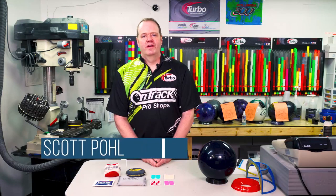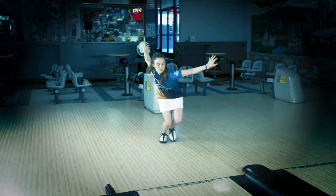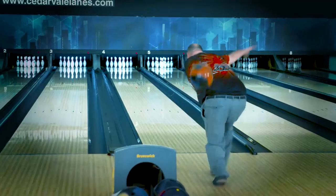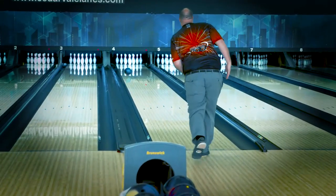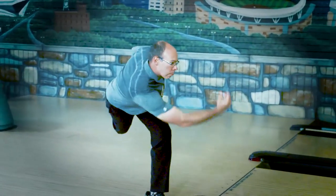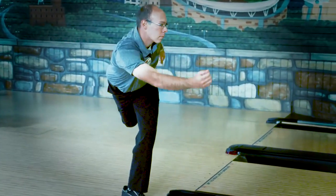Hi, Scott Pohl here, OnTrack Pro Shop owner. We have three locations in the Twin Cities — please stop out and visit us. What we're talking about right now is having that feel or control of the bowling ball in all different environments. Our hands are different a lot of the time. Sometimes they're similar, but we'll find bowling in humidity versus dry areas requires different accessories to allow us to compete at a high level.